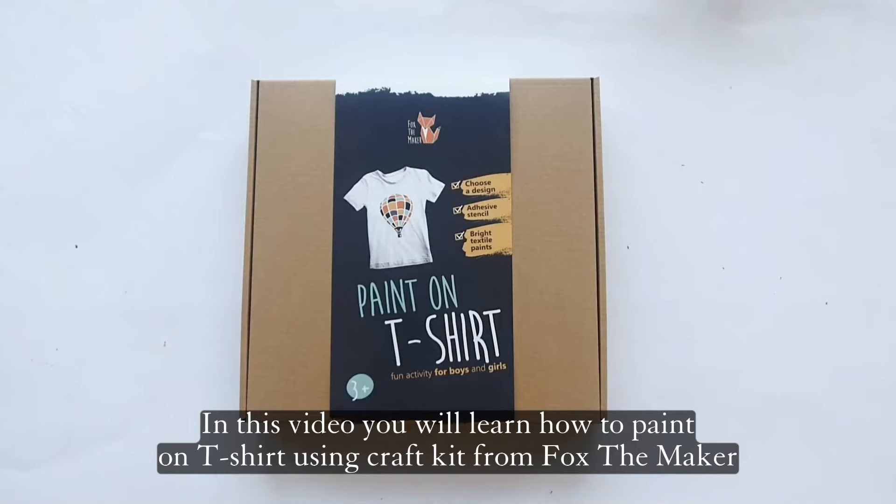In this video, you will learn how to paint on a t-shirt using a craft kit from Fox the Maker.